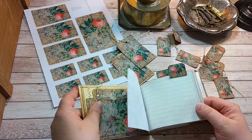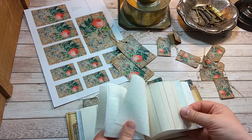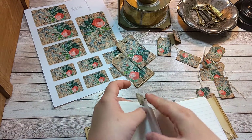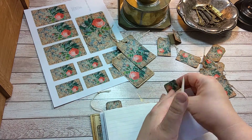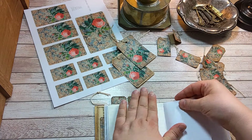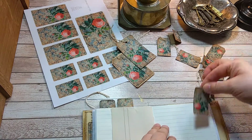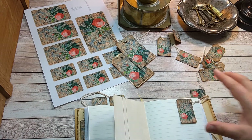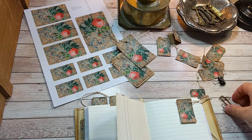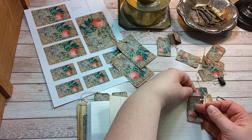So that's just a little idea. That one is glued down a little bit. Then you could use some paper clips to attach those — I have my rusty paper clips here and I love them so much.